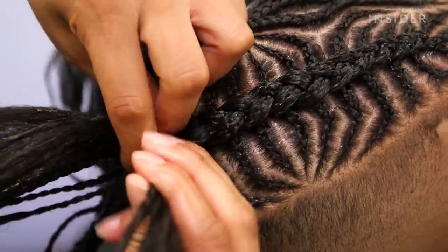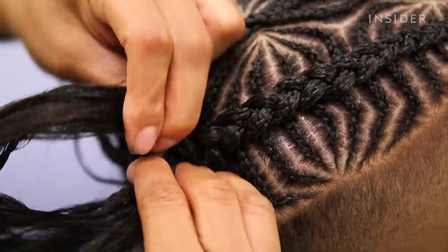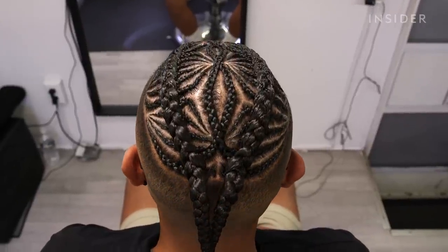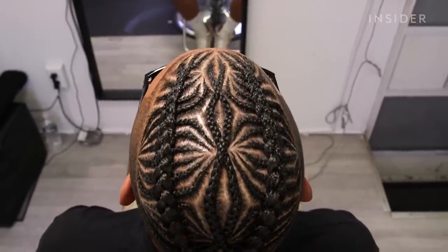Today I'm going to be showing you guys how I do my intricate design as I braid. This client asks for two braids. It's called fish bones because it looks like the bones from the fish.